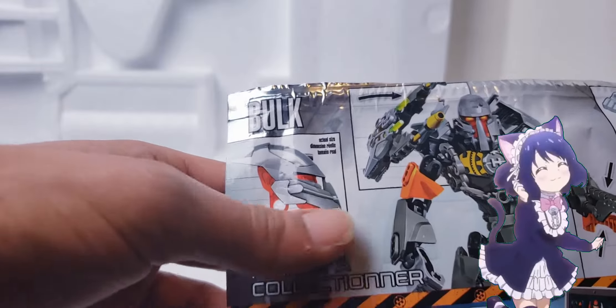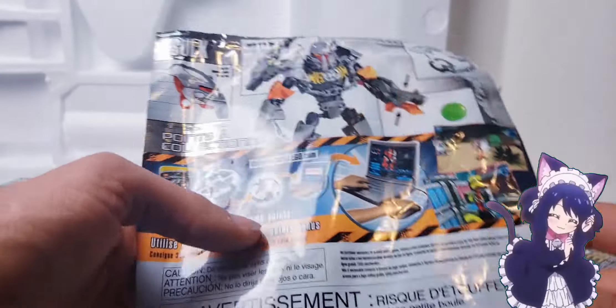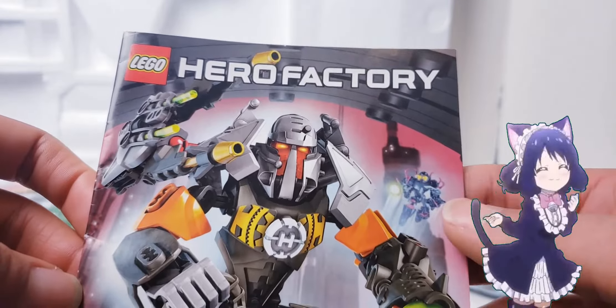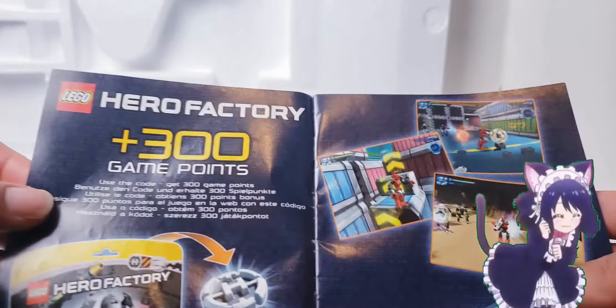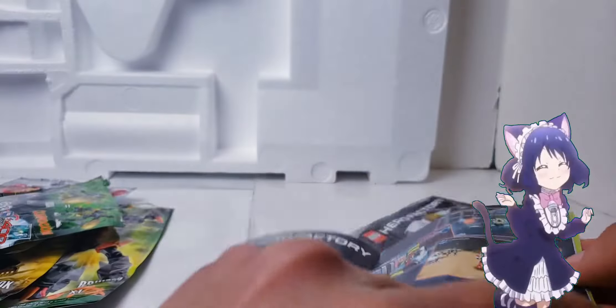On the back they give the actual size of the heads, just like Rocka - like 'hey, this is how big the heads are.' Here's the instruction manual - you've got Core Hunter in the background looking very badass, and there's a kid screaming 'yeah I'm getting Bulk!' There are more hints to the game levels here, and they got the models correct which is nice. Of course they start with the chain. Also, wait - Bulk does get his back covered, he has a black foot.